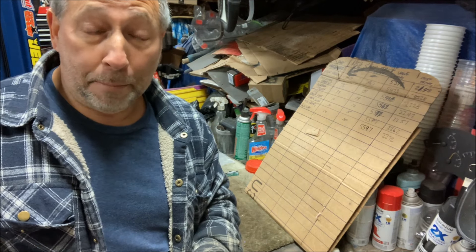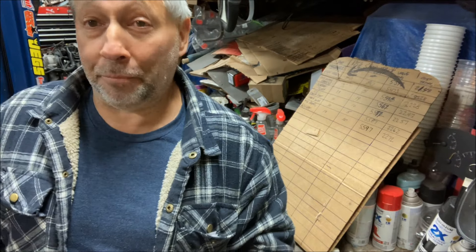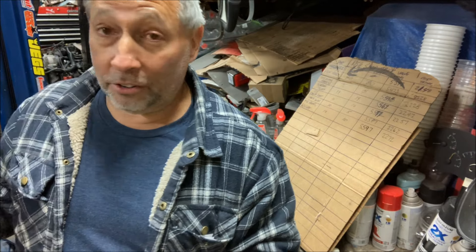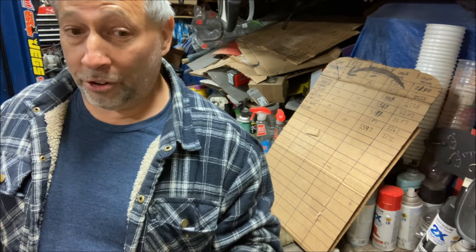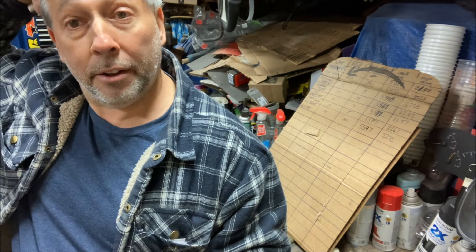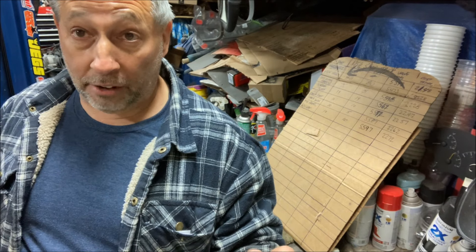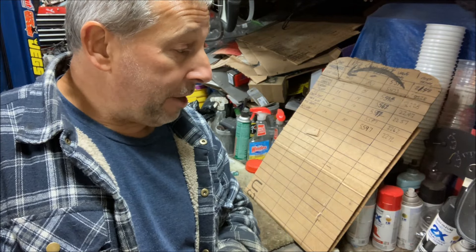Right before I made this video, somebody put a post on one of the Tri-Five truck boards asking if anybody had used one of these, and the reviews were mixed — not a lot of people had great things to say about this company. But I like the way it looks and my fingers are crossed. The coolant temperature sensor is in the rear of the passenger cylinder head — I showed how I tapped that for three-eighths — and there's a three-eighths to one-eighth bushing for the sensor. The oil pressure sensor I had to use a couple of 90s to get it out of the way of the firewall, but it fit fine.